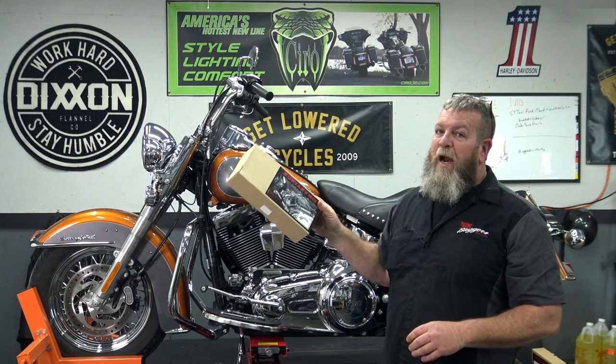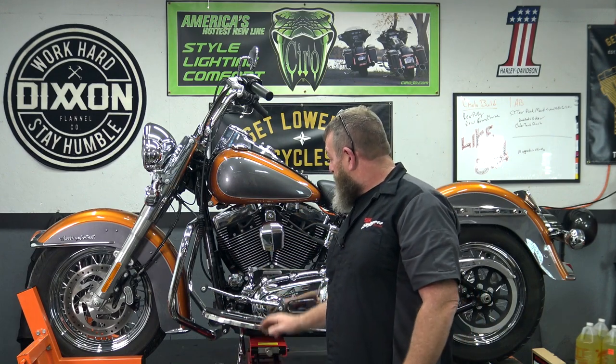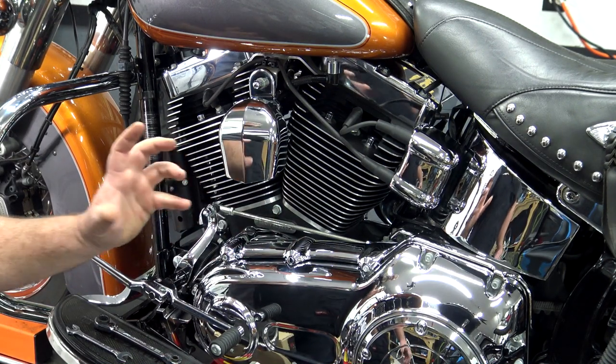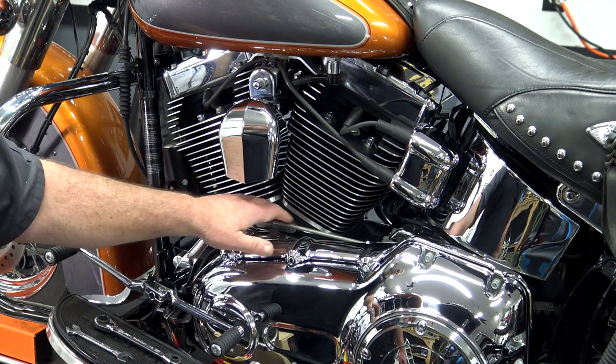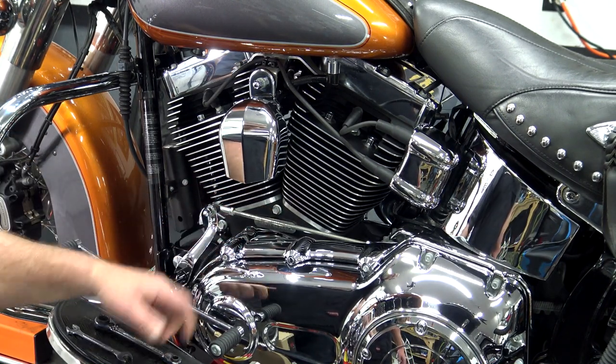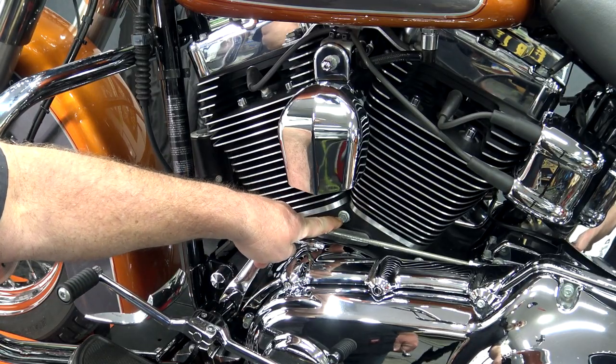This is the 8393 cylinder base cover. This goes right up here. You can see all this black right here at the base of the engine — this is a cylinder base cover. This cover is going to virtually cover that bolt, that bolt, and you're going to replace this bolt. It's very easy. We need to get to this bolt right back here.